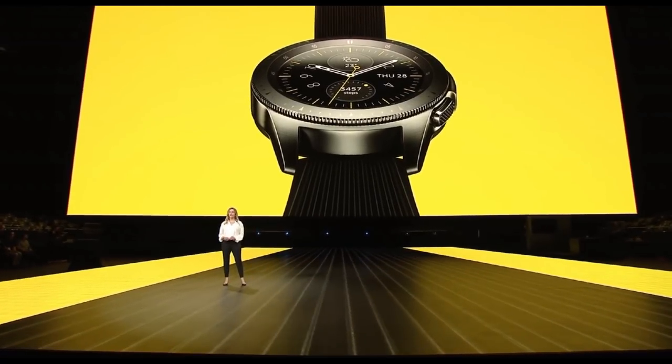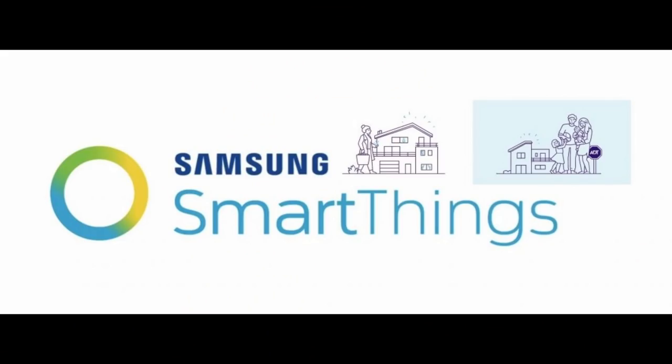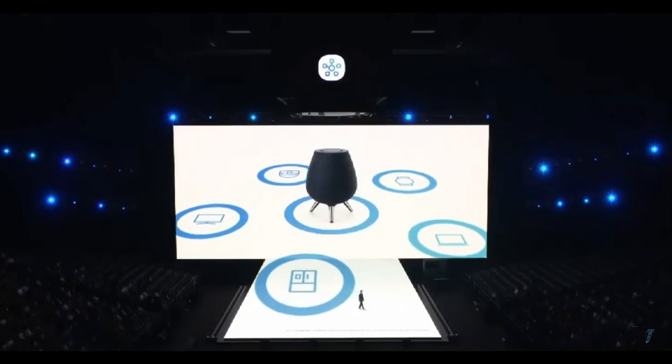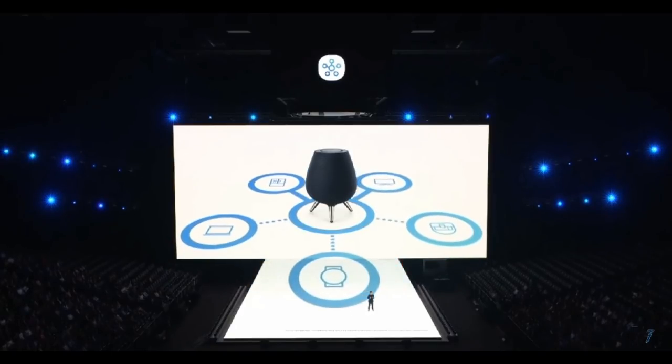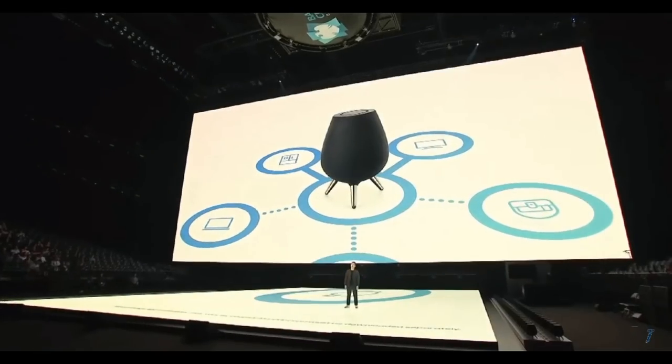Another new feature is how easy it will be to access and control other devices connected through the SmartThings app. Assuming you have your devices smart-wired to the app, you could essentially control the lights, turn on the TV, and adjust the temperature all from your wrist. It's a pretty neat feature, but to be honest most people are already attached to their phones, so Samsung wants to bring all its devices under one connected umbrella — the functionality will be there if you need it.